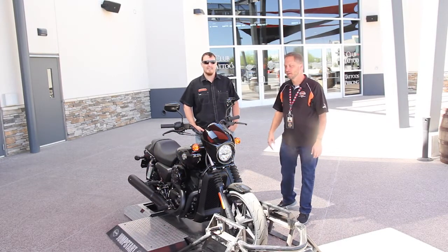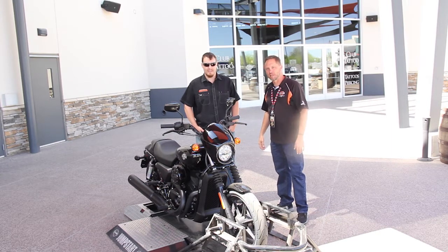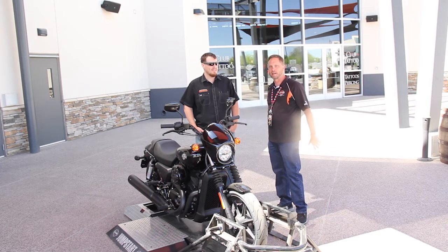This is Chad here at Harley-Davidson in Scottsdale. We have one of our newest members, Ben. He's never ridden a motorcycle before, so we're going to let him try out the jump start.